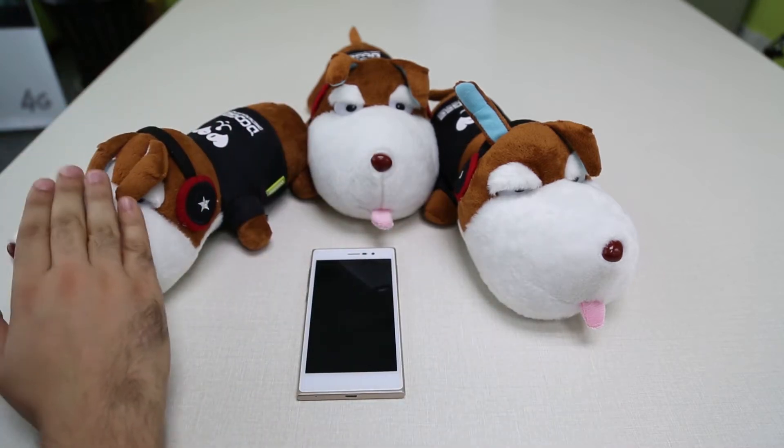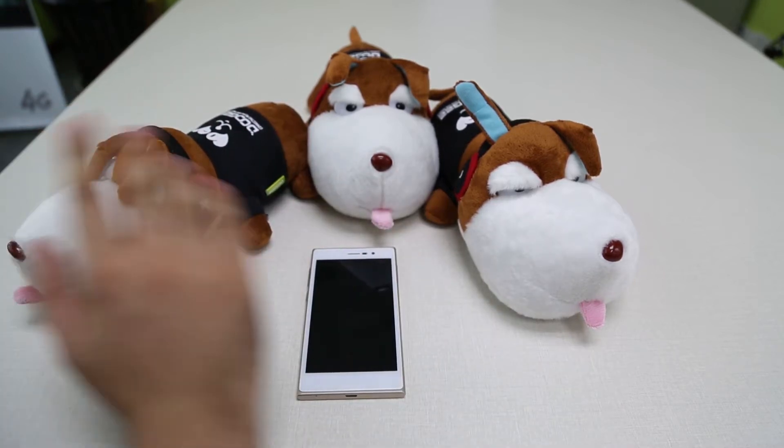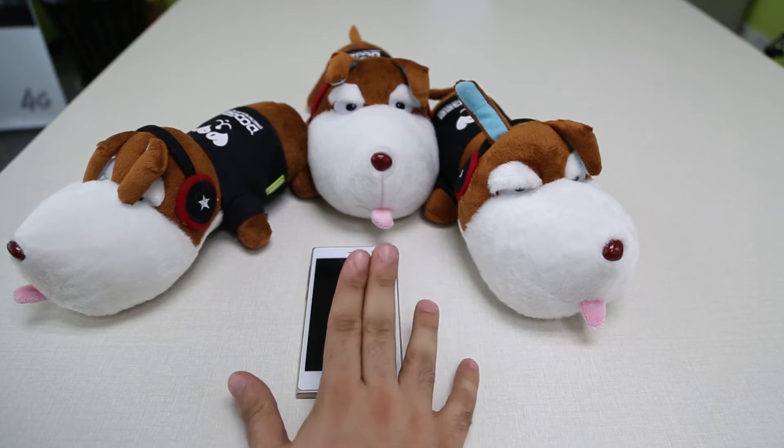Hello and welcome again to the Doogie Show. This week we're going to show you how to use the power saving mode on your DG900.